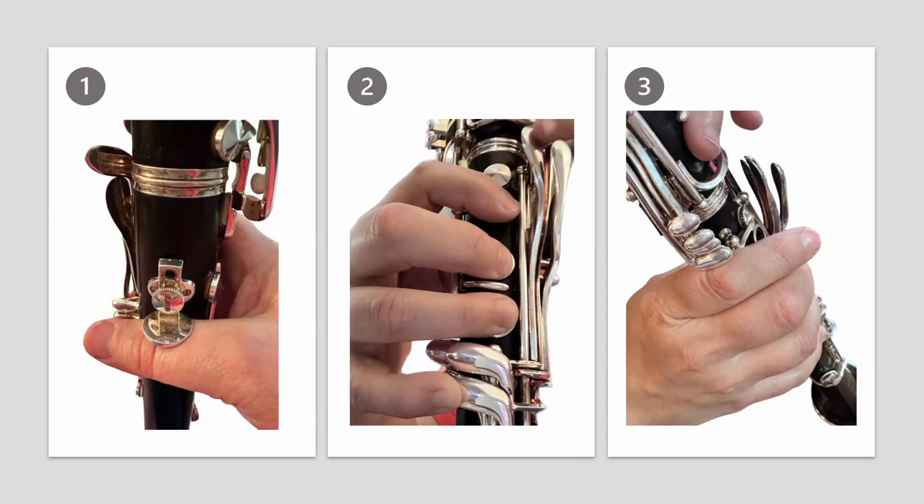Let's see if you can recognize the best hand position from these photos. What about number one? Well, this isn't correct because the thumb rest is to the right of the middle knuckle. This position would make it difficult for the right hand to be relaxed.